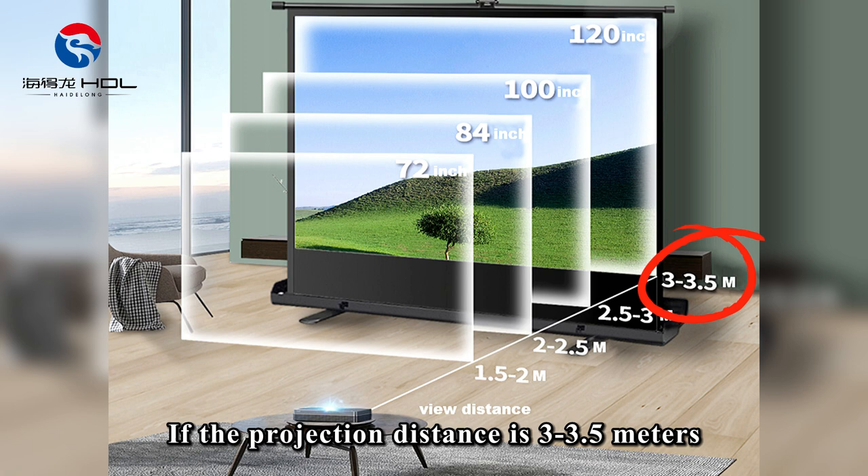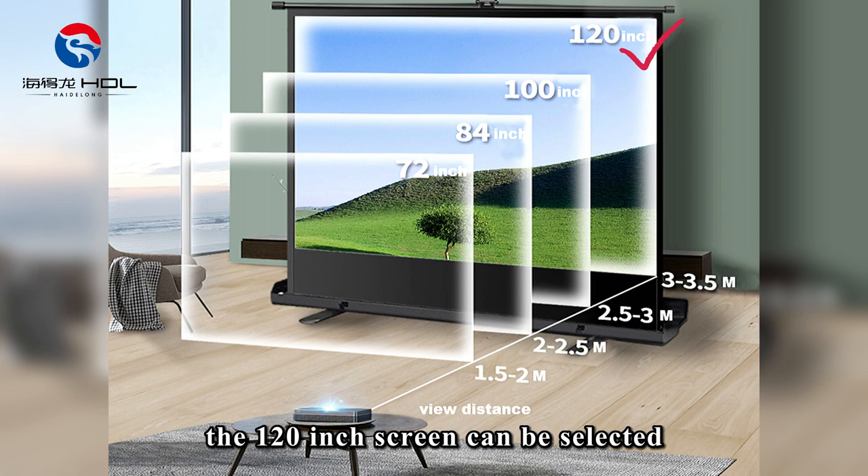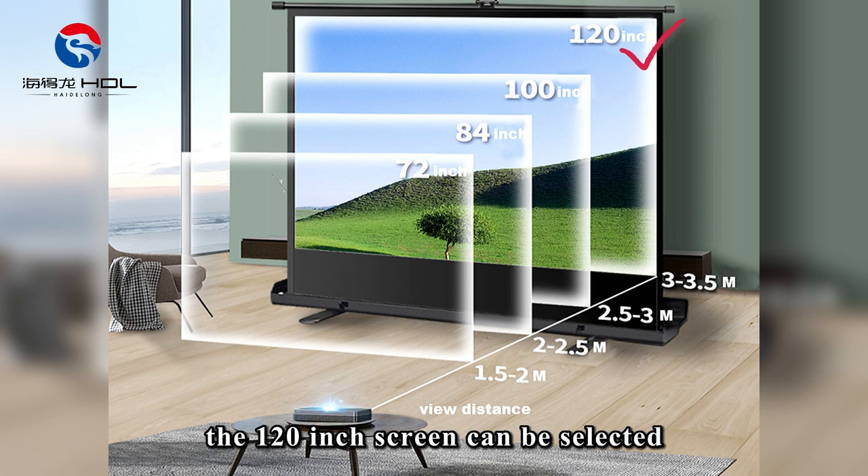If the projection distance is 3 to 3.5 meters, the 120-inch screen can be selected. Each material has its own advantages and can be selected according to your own preferences or needs.